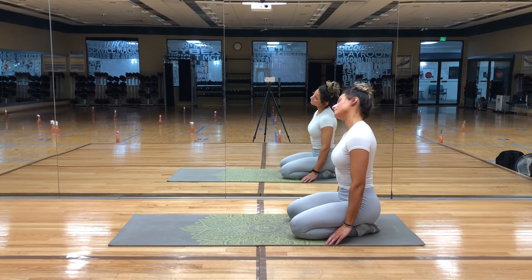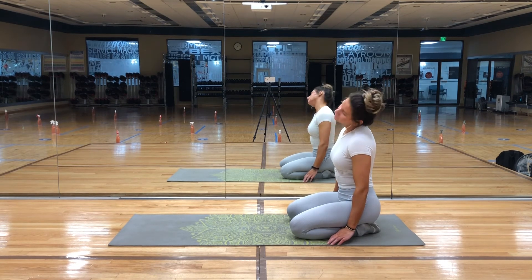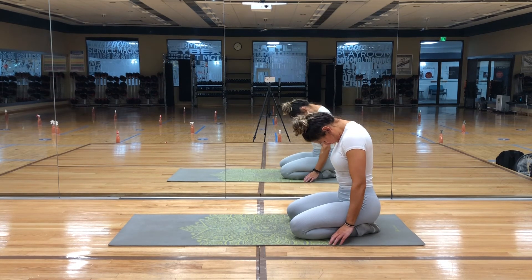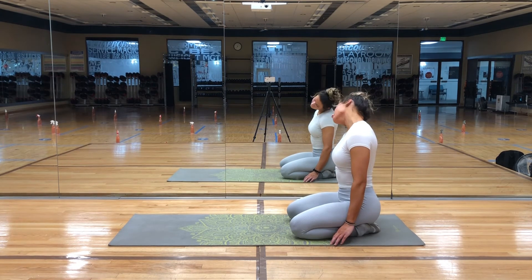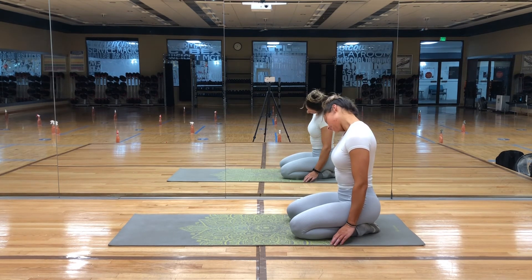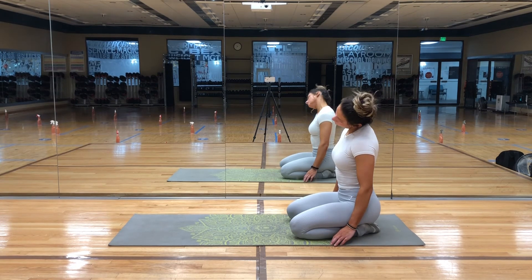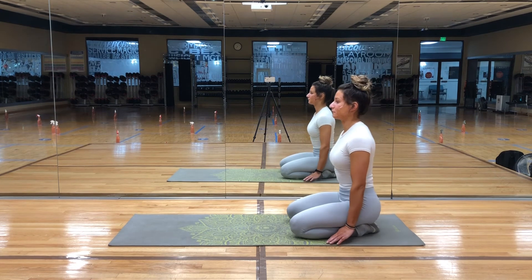When you're ready, come back to center and slowly begin to do some neck circles. We want to focus on a slow and steady pace, and make sure to roll the neck in both directions. When you're done, just bring your chin to your chest and let your head hang for a breath or two. On your inhale, lift your head and begin to take a few more deep breaths.